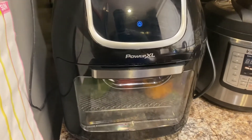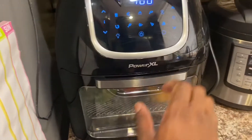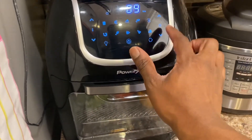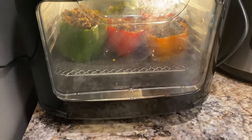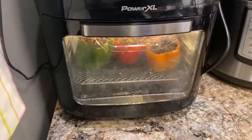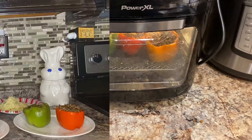Now that we have our bell peppers back in the air fryer, we're going to set it to 400 degrees for 10 minutes. Remember, I'm going to stop mine at five minutes, add cheese, and then put them back in for five more minutes.